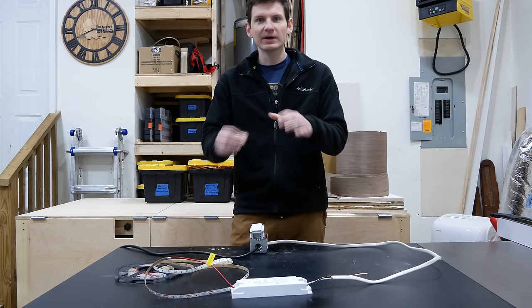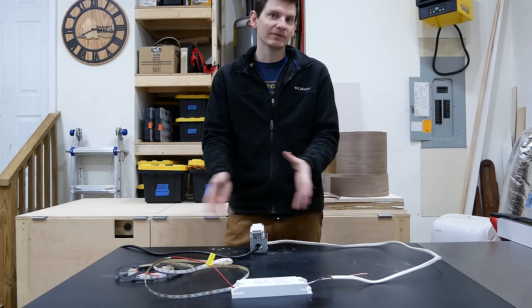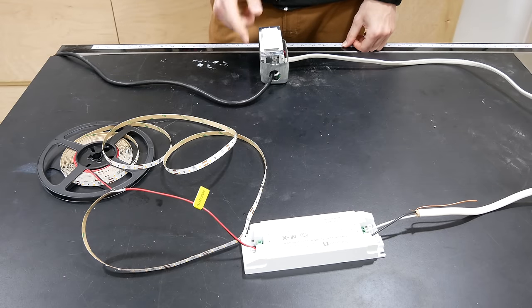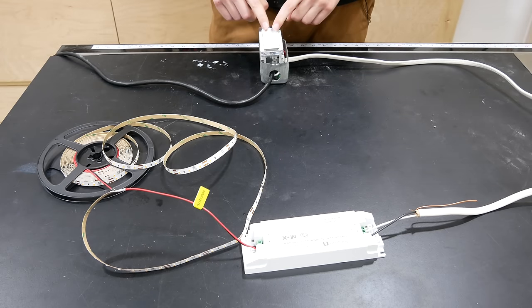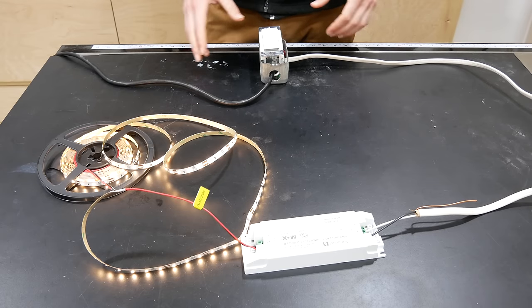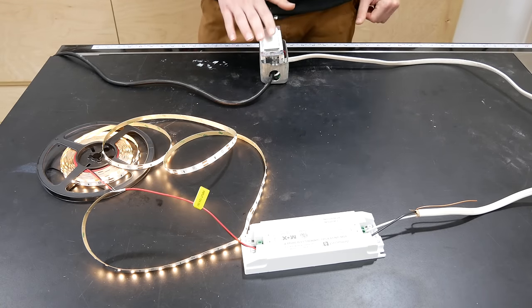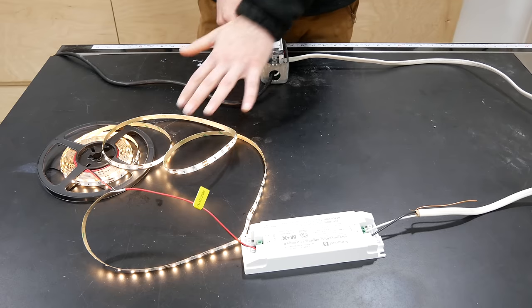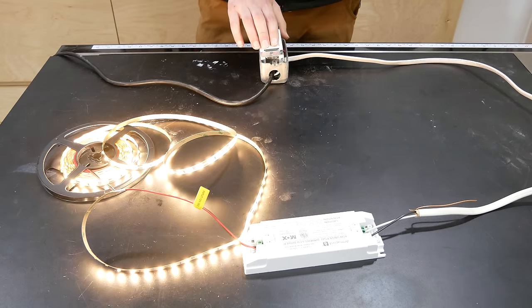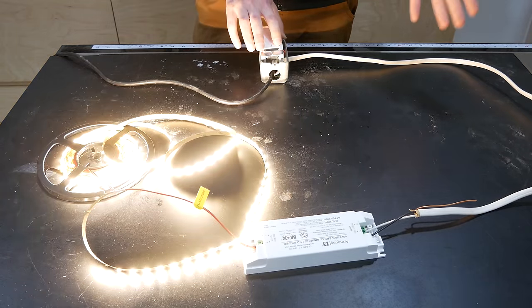Before we get started, I thought it would be helpful to show a simple example of how this all goes together. We have our 120-volt power source, which goes into a dimmer switch, and then the dimmer switch outputs to an LED driver. The driver takes the output from the switch and converts it to a 12-volt source that the LED lights can use. By adjusting the dimmer switch, we can make the LEDs brighter and dimmer.